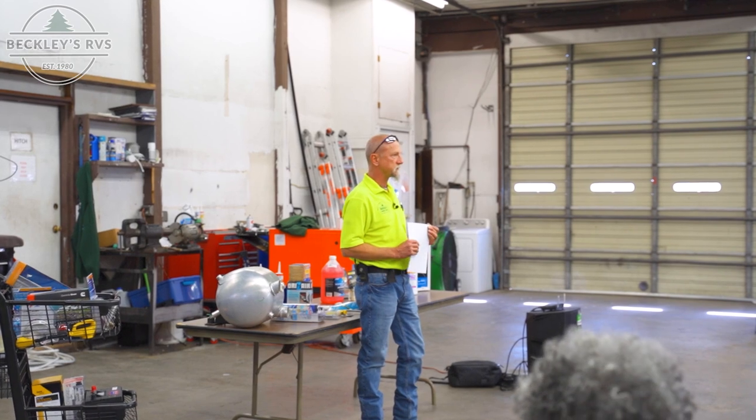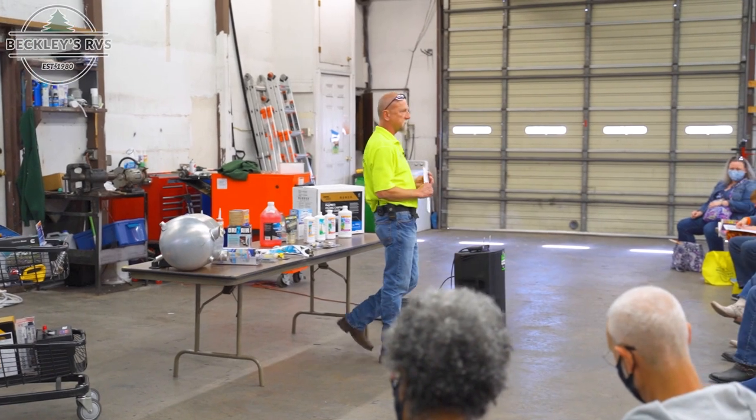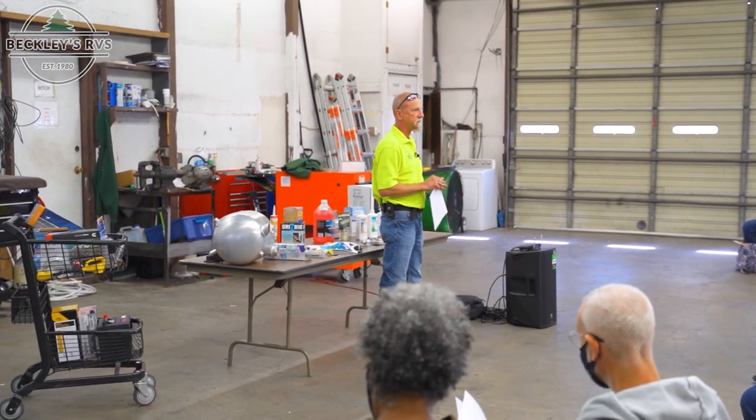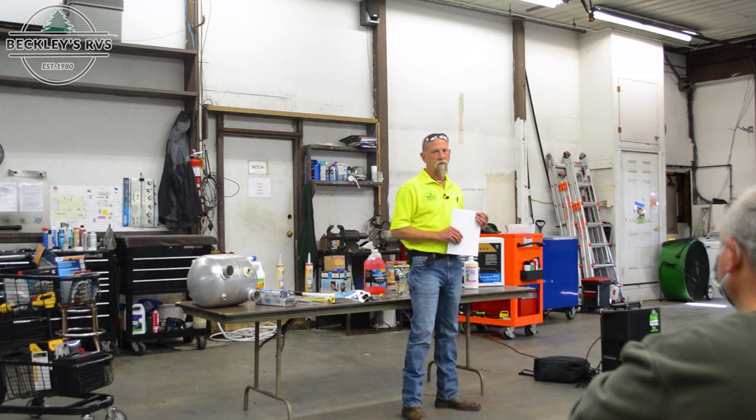I've been here 20 years, been a service manager since 2006. In my previous life I worked at a manufacturer — Fleetwood, now renamed Rev Group — for 15 years, then came over to the retail side. So I've kind of been on both sides of the fence. This is going to be very casual today. Feel free to ask questions or share anything with the group — very informal.